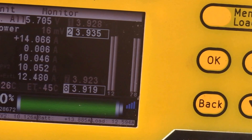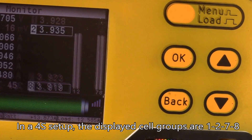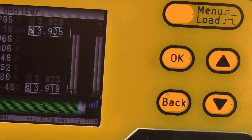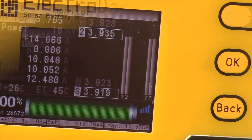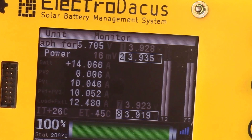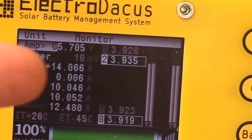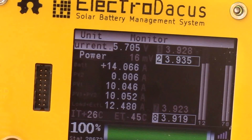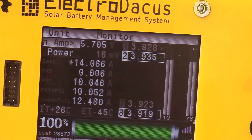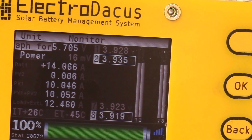You can see that cell group number two, the highlighted one on top, is the high voltage cell, and the low cell is number eight at 3.918 volts. So we're about 18 millivolts out of balance. I checked the Trimetric and it's saying 77% charged. I'm not sure exactly what the SBMS uses for state of charge — I think it goes by voltage rather than amp hours in and out of the battery — still trying to figure that out.